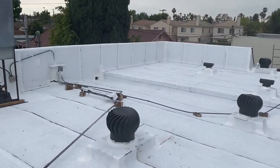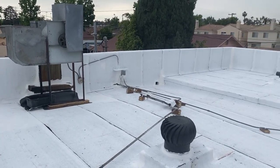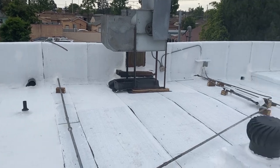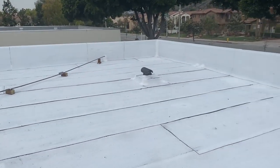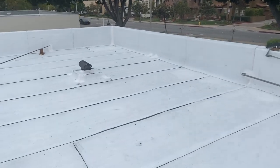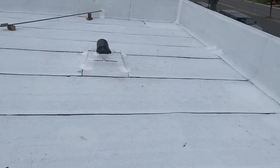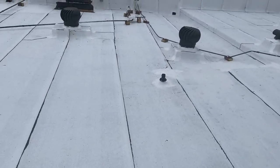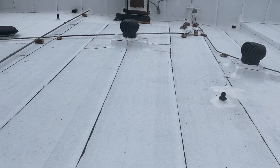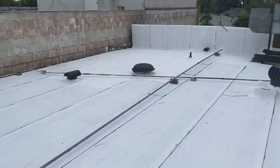I'm going to use the SBS base sheet, smooth torch, and energy cap sheet — heat welded. I use white mastic on my corners, end cuts, pipe flashings, everything. So there is another roof by Eric Garcia.